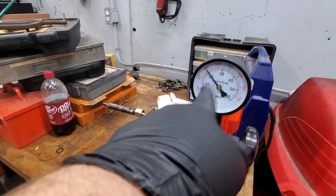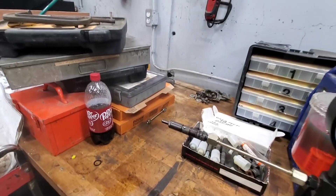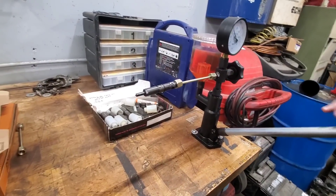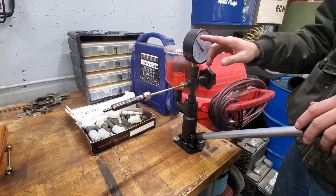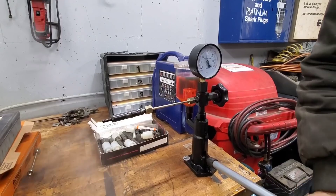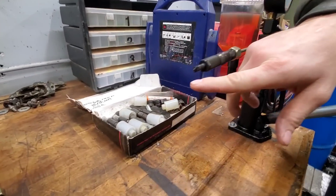So you see — pump it up, pressure comes up, fires the injector. Now there's two things that we want to check. We want to make sure that our pop-off pressure is between 3,000 and 3,500 psi for a 12-valve injector, which it is. We're about 3,500 right there. And then you also want to see what the spray pattern is.